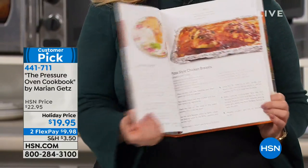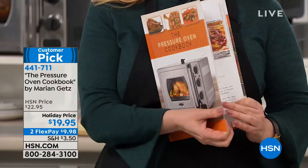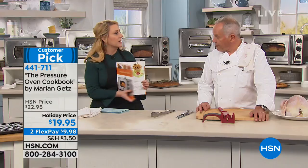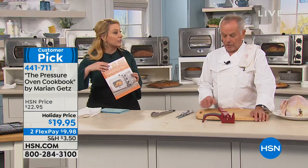This is Marianne Getz's cookbook. Everything has a beautiful picture, and it really is a very unique way to have that perfect turkey or chicken. And there's a rotisserie too — it has a rotisserie included.